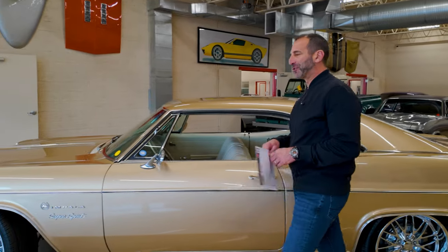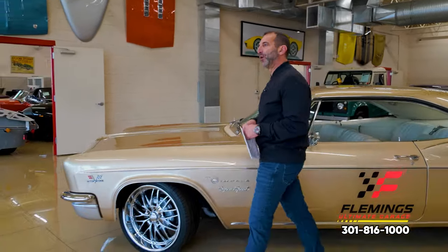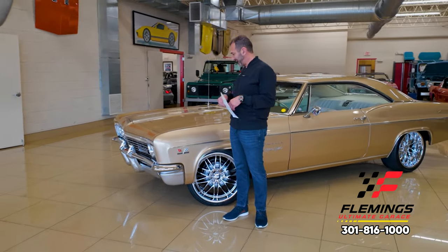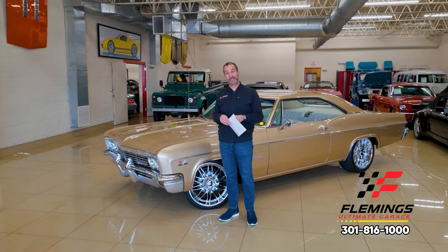Hey everybody, I'm Tony Fleming from Fleming's Ultimate Garage. Thanks for joining me — I know why you're watching this video, because it's a '66 Impala with the added Super Sport 396 package.